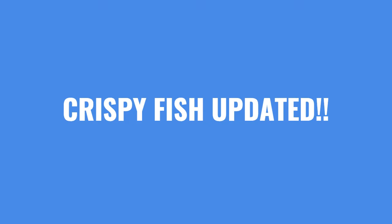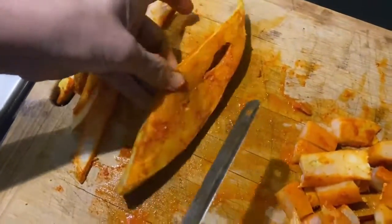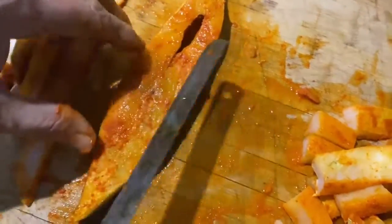Hello everyone, welcome back to my show. Today I will be making crispy fish, and it will be the updated version. Now this is the way in which you have to cut the fish.